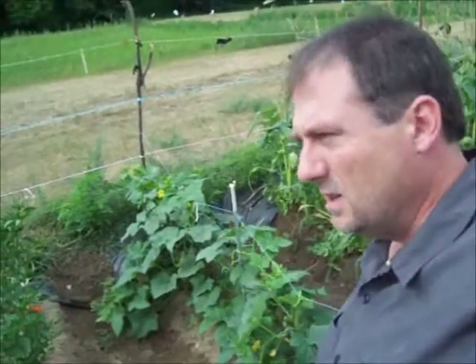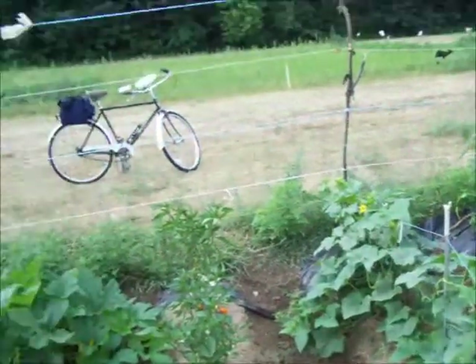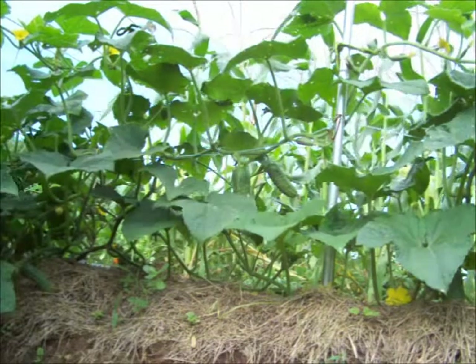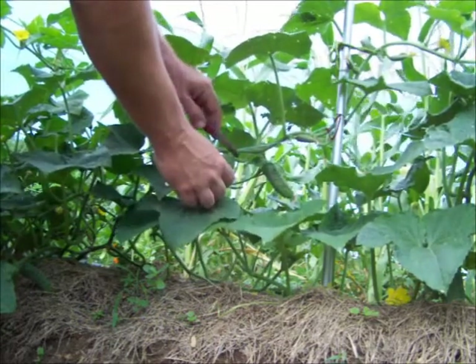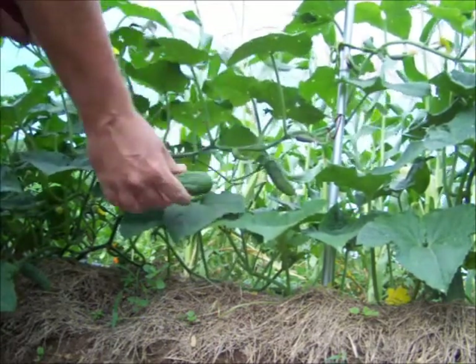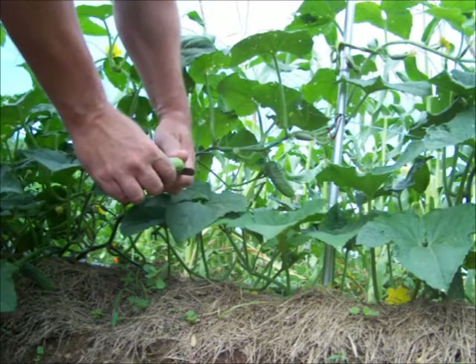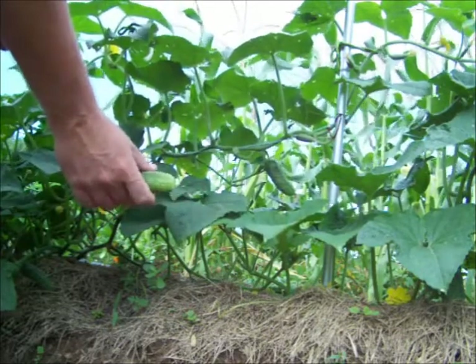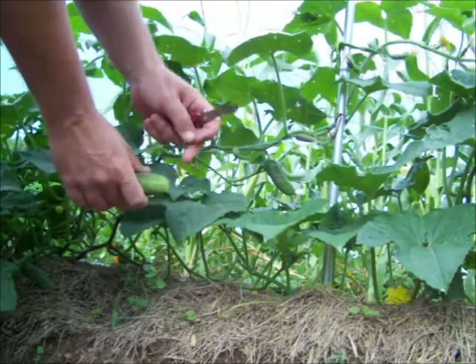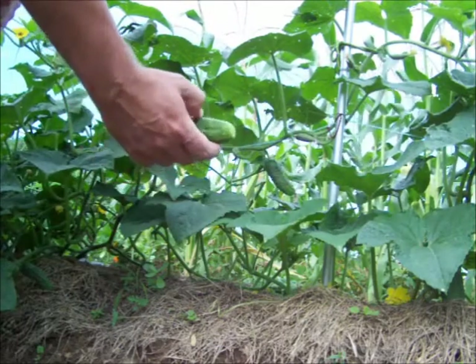Getting ready to harvest some pickling cucumbers, and I'm going to take them home and pickle them. Figure I'll take you along for the ride. When I harvest these cucumbers, I always leave about a quarter inch of stem, and I come around to the flower end and trim off about a sixteenth of an inch to get rid of that flower. There are enzymes in there, and that'll let your cucumber continue to mature and get soft on you if you don't cut that off.